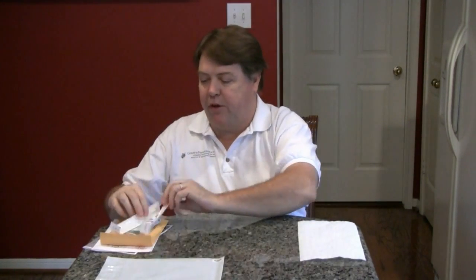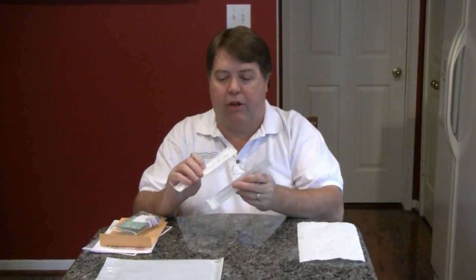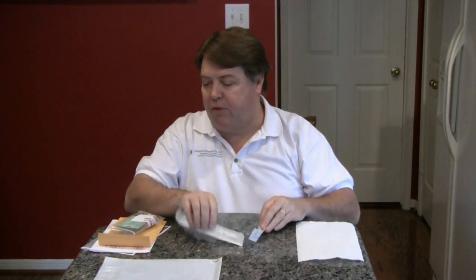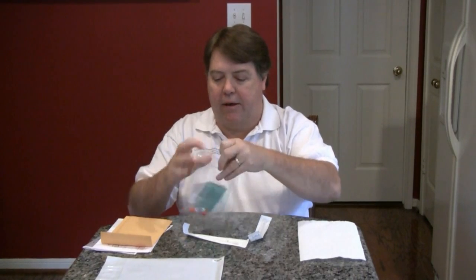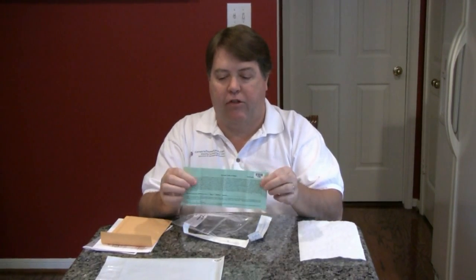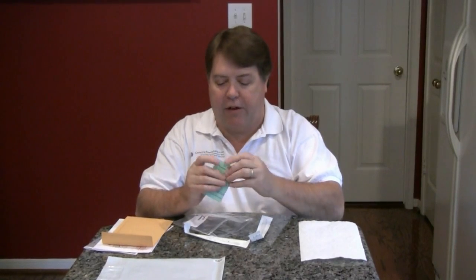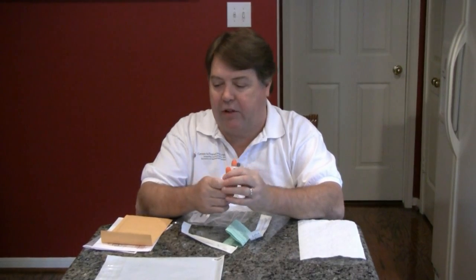In your packet from the lab you'll get two or more swabs. These are the scrapers we're going to use to scrape your cheek. You have a little bag with a release form or permission slip, which you need to read, agree to, fill out and sign. And you've got these test vials which contain preservative to preserve your sample on the way back to the lab.